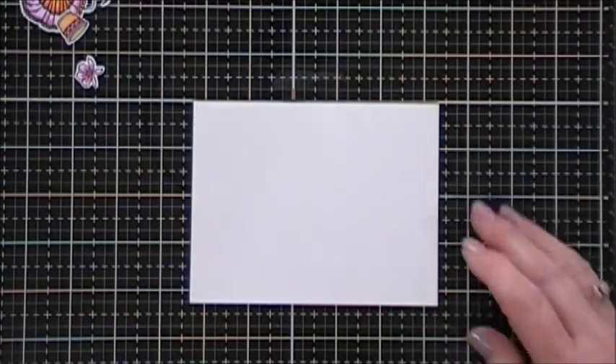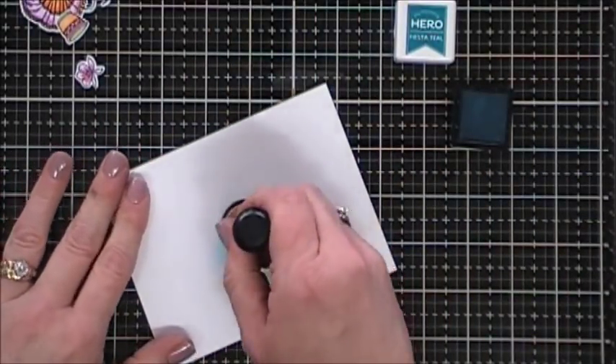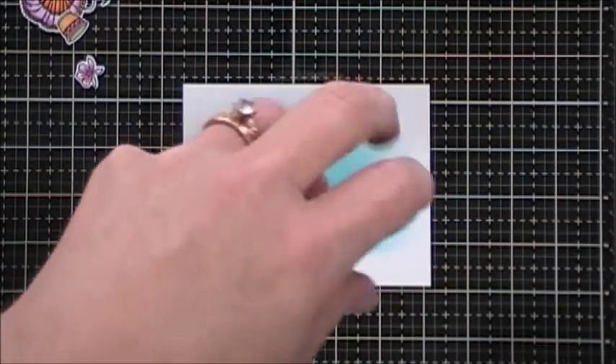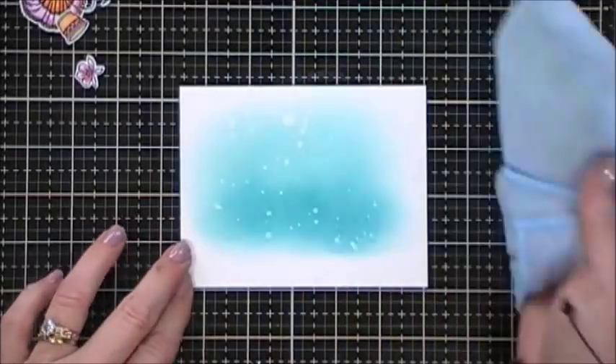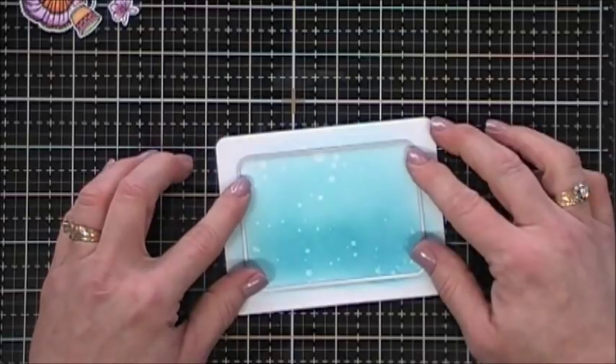The cardstock I'm using is Strathmore Bristol Smooth cardstock. I'm going to take some of the Fiesta Teal ink and create a background — I think this ink is so versatile. I'm just using my blending tool to shade the background and then I'm going to add some water droplets. The nice thing about this ink is it's going to activate my blending in the background almost just like distress inks do, creating a pretty textured background. Now I'm going to cut out a panel using one of my rounded corner rectangle dies — these are from Hero Arts and are infinity dies that I've been using a lot lately.